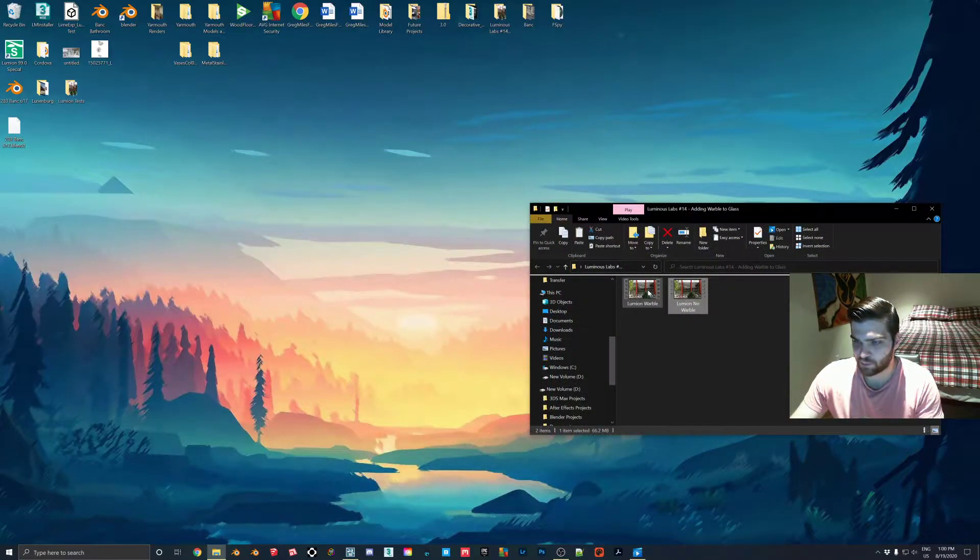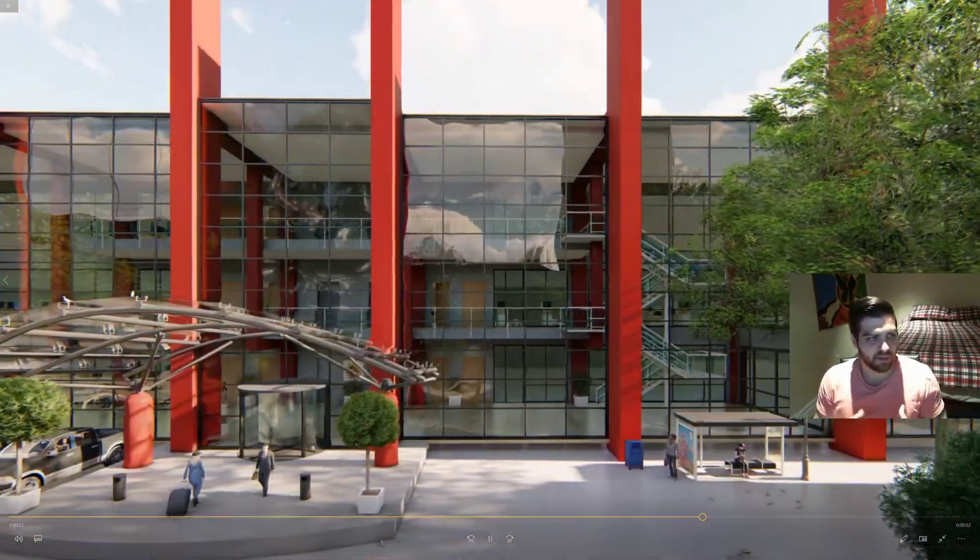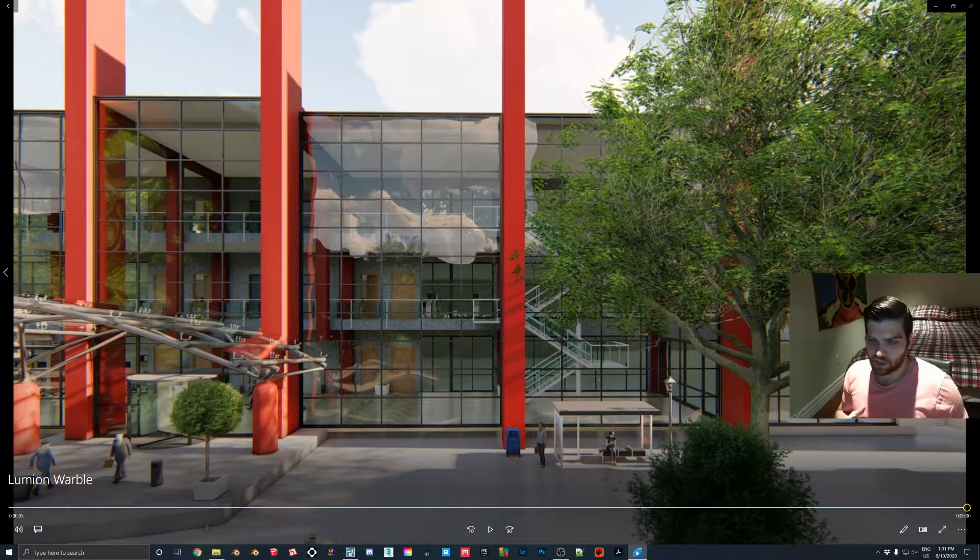This last one is a very pronounced effect. I probably wouldn't go this far but you can see how it breaks it up a bit more. I would still recommend putting a reflection plane on this, because without one the reflection will be shimmering but you'll still get very low quality reflections. If you can't afford the computer power to do that in a quick video, then just use a reflection orb - it's in the utilities, drop one of those in and it's just a quick way to do reflections.